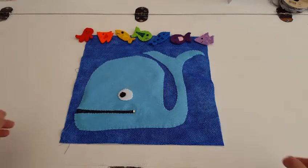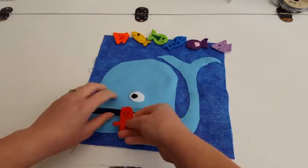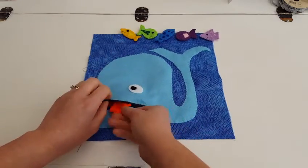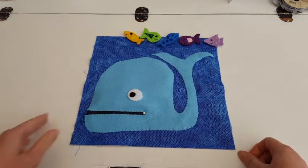And here is our completed page. His mouth unzips and then you can post all your little sea creatures back in his mouth and zip him back up again. A whale zippy mouth quiet book page.